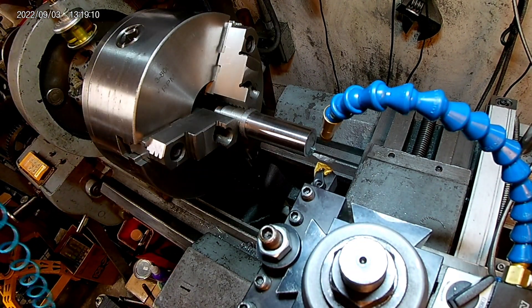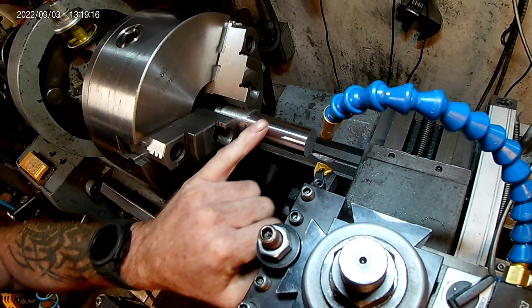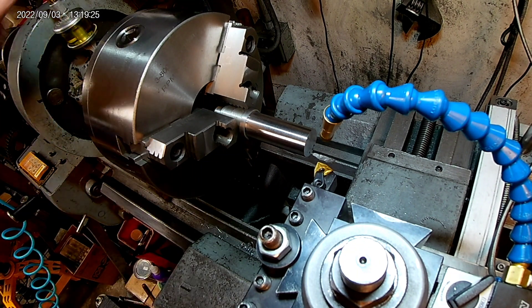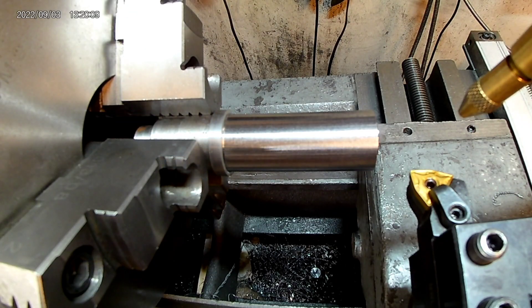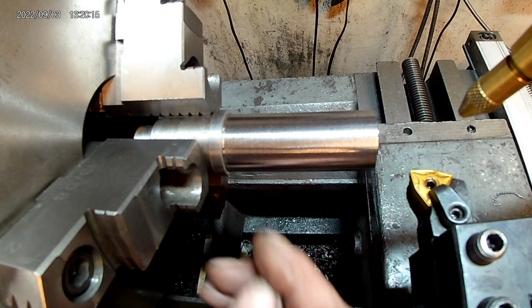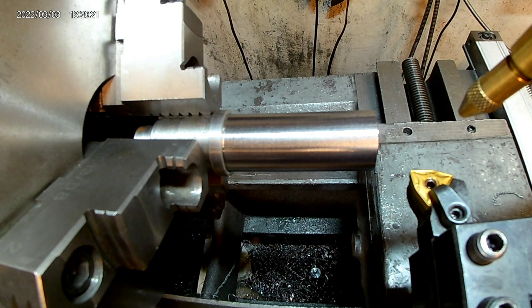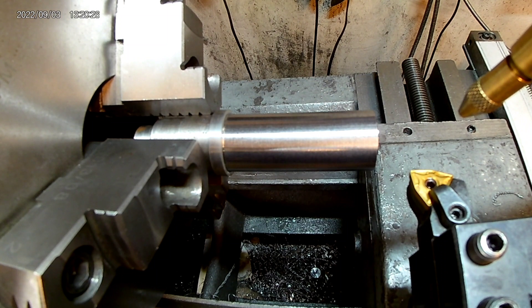Actually a really nice finish. These are some of my favorite inserts personally — I use them a lot. They're good for facing. That's our first one. Here's a quick close-up of the finish with the WNMG insert — very nice finish. I can't really feel anything with my fingernail, it feels very smooth. The camera kind of makes it look a little rougher than it actually is, but trust me it's a nice finish.